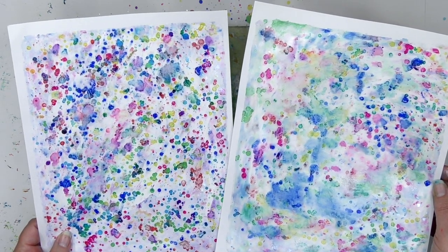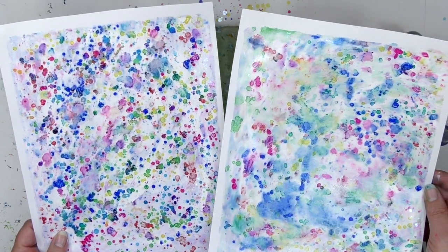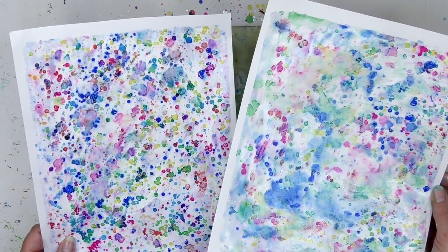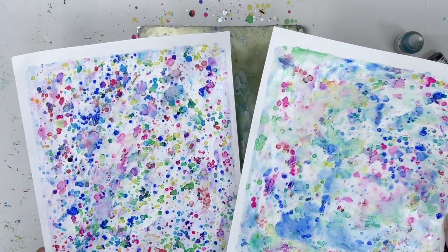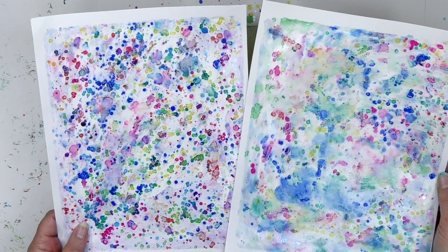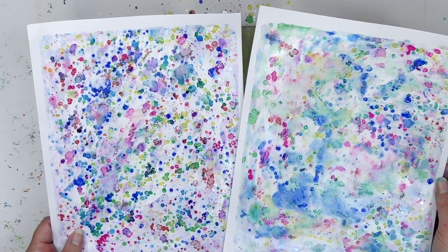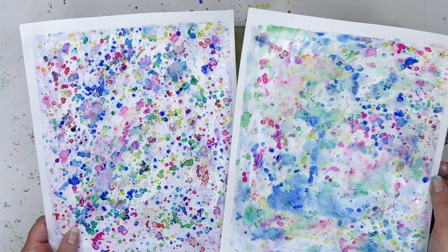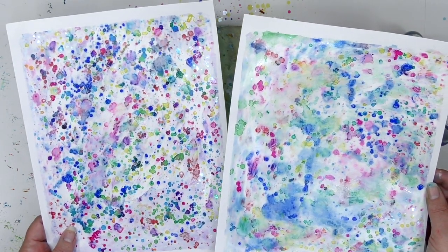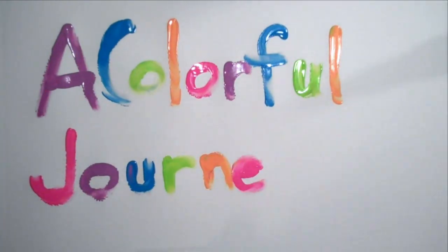Here are the two prints side by side. Which do you prefer — the dreamy look, or more of the defined drops? Well, you now know how you can do either one. Thanks so much for joining me for today's play. If you've been enjoying this video, I'd so appreciate it if you gave it a thumbs up. And if you'd like to see more of my videos, hit that subscribe button so you'll know as soon as I've got a new one out. Want some more fun? Want some more play? Check out my website over at acolorfuljourney.com. Thanks so much for letting me be a part of your colorful journey.